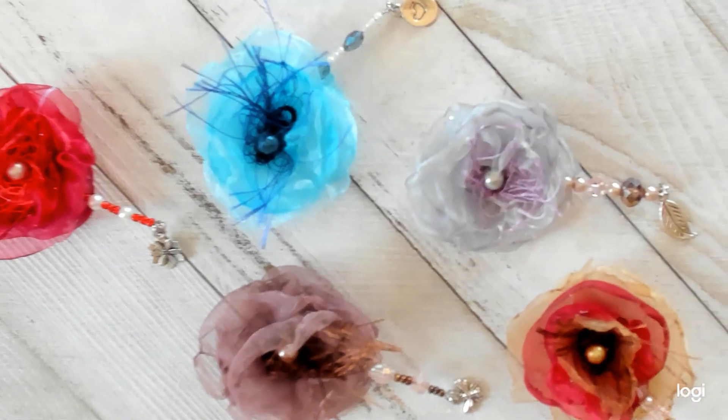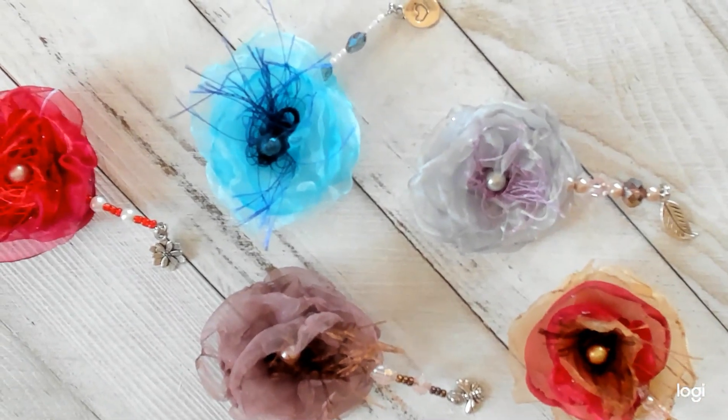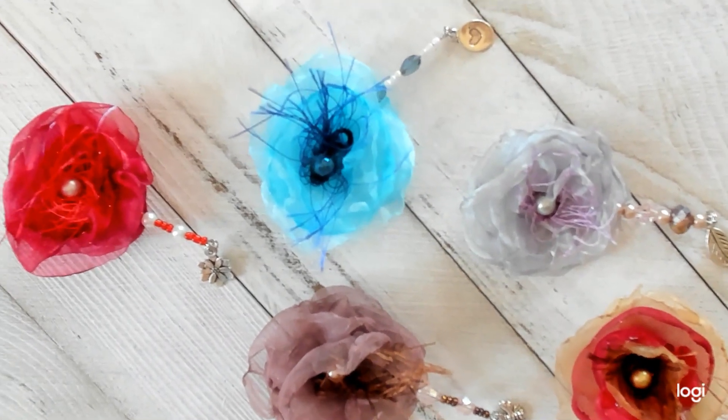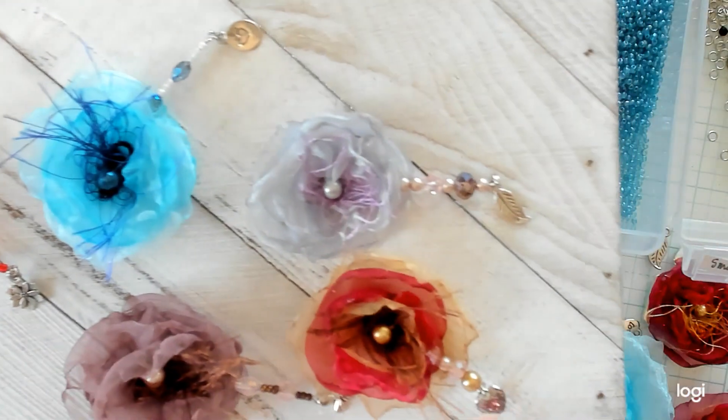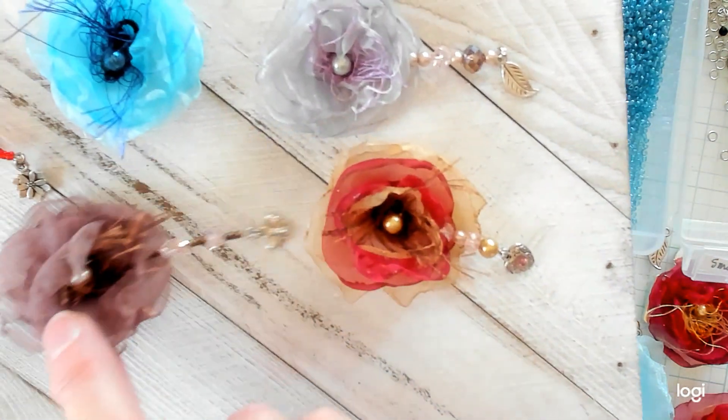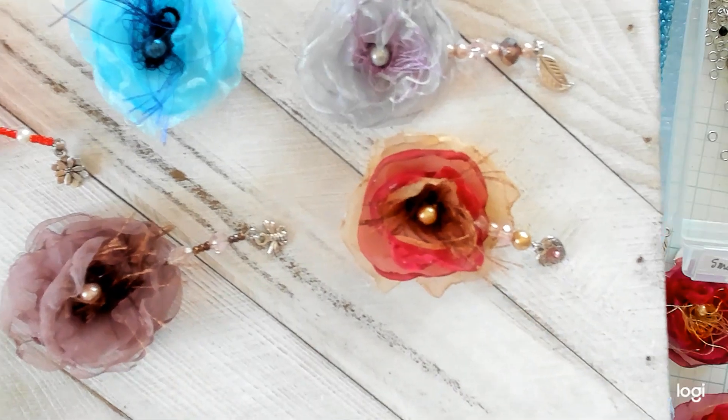We're into our series, Junk Journal Flowers. Series number two is with embellishments. Aren't these absolutely precious? The little pins with the charms on the end that go in between the petals. Let me show you how I made them.